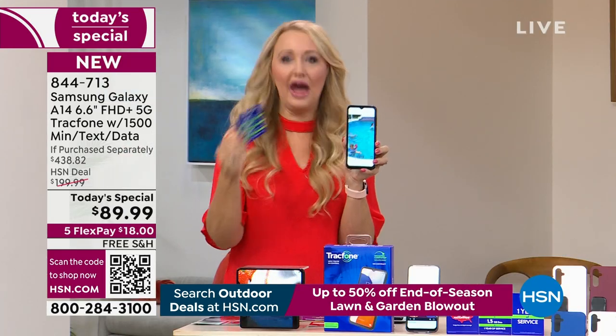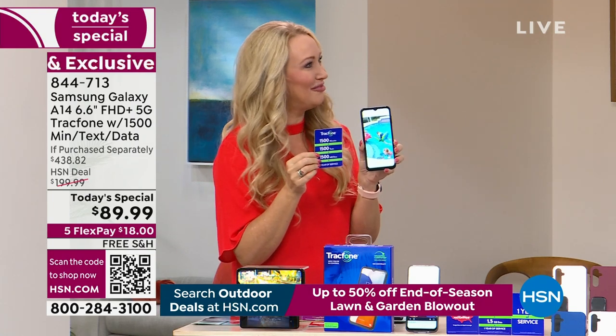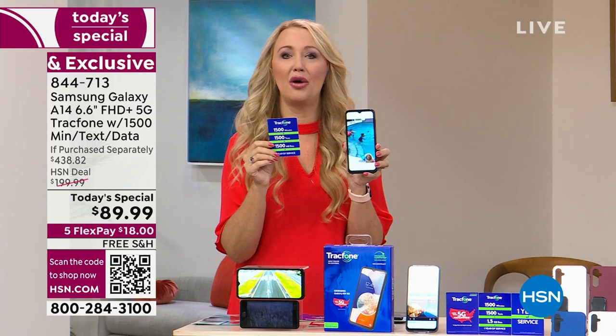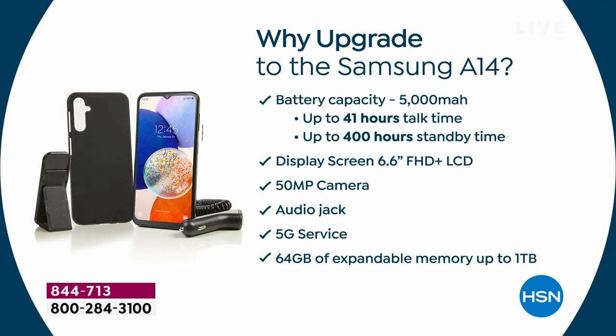All the upgraded features — totally seamless and absolutely no phone bills ever. A lot of us are looking at $1,000 or $1,200 phones and thinking that's a lot of money — then there's service on top of that every single month, and they want you to lease the phone too. No leases here — you're paying for it, you own it outright. Take a look at the great reasons to upgrade to the brand new Samsung Galaxy A14. You have two-day battery — talk up to 41 hours straight. Standby: 400 hours, or 16 days. If you're a light user, you may charge this once or twice a week.